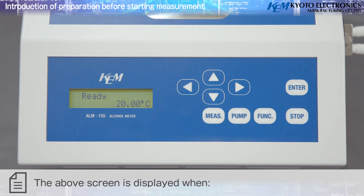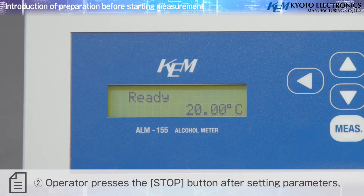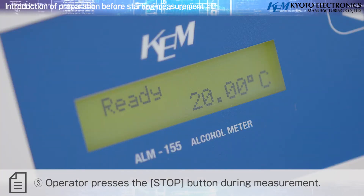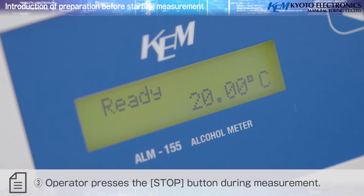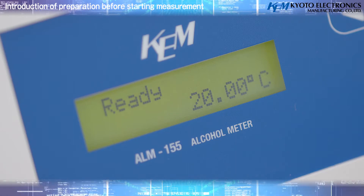The ready screen is displayed when: 1) the temperature of the measurement cell is stabilized after turning on the power; 2) the operator presses the Stop button after setting parameters; or 3) the operator presses the Stop button during measurement. After temperature stabilization, perform calibration of the measurement cell.